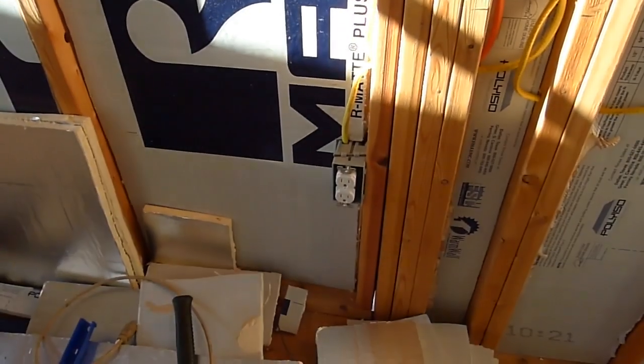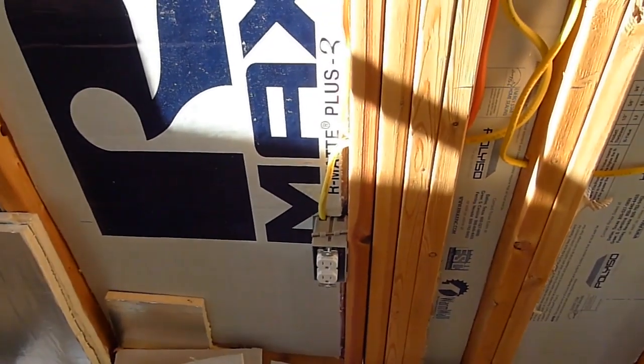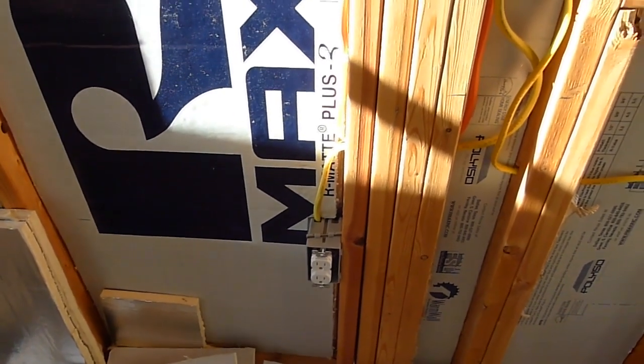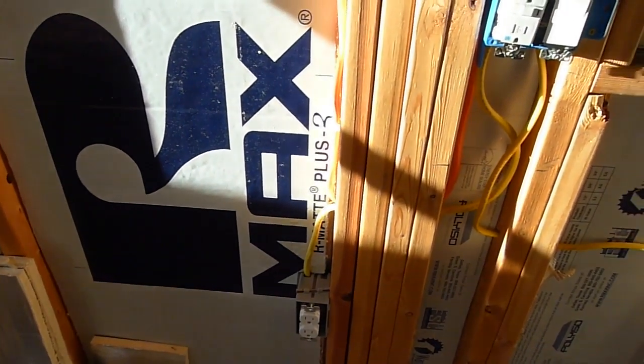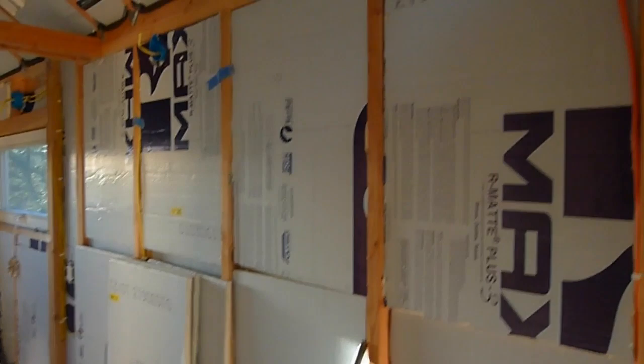Here's an outlet that will power our fridge. I think we're going to have one of those little mini dorm fridges, but we might get a bigger one — just depends on what's out there and what's low-profile enough and what will match with the storage area we want right here.